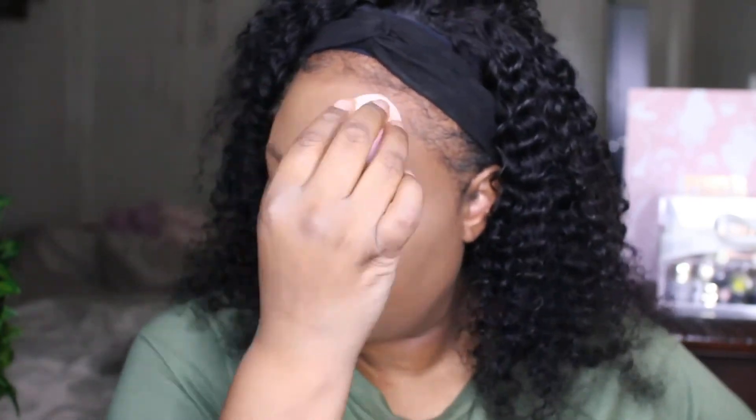Now let's go ahead and set this face — going back in with the chocolate powder in letter A once again. Now I'm going back to set the top of the face. We are nice and mattified.